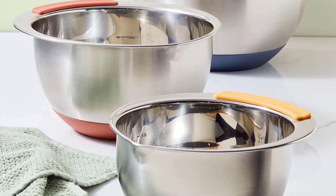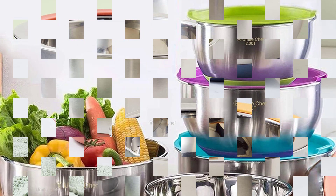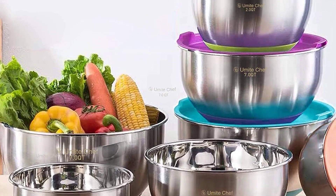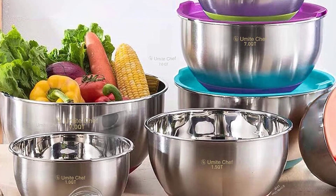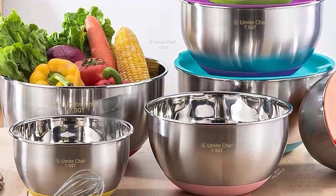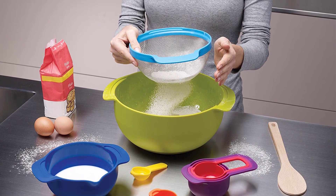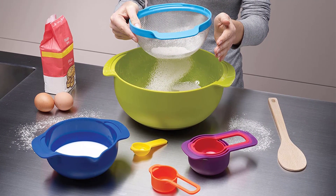Dishwasher Top Rack, Microwave, and Freezer Safe. A selection of bowls with secure lids makes storing and moving food simple. Excellent for slicing fruit, salads, munchies, and on-the-go use at home.